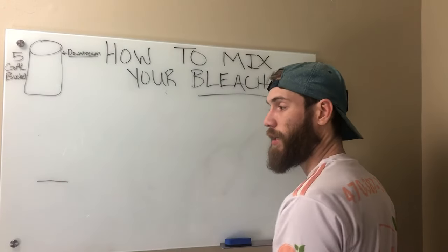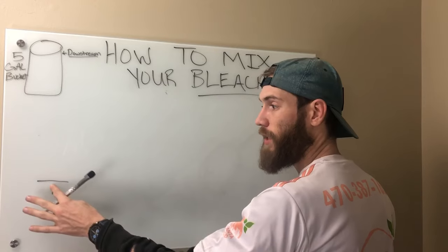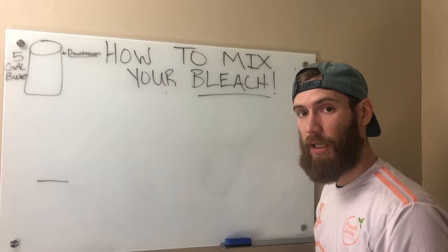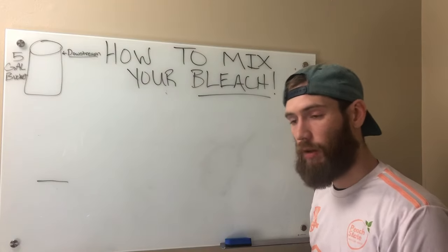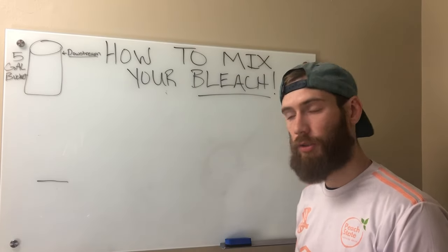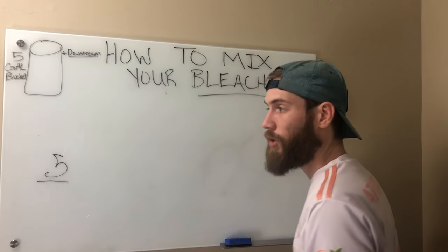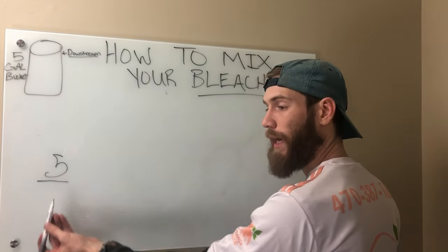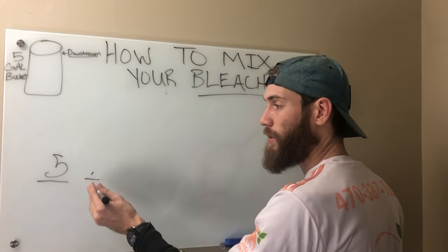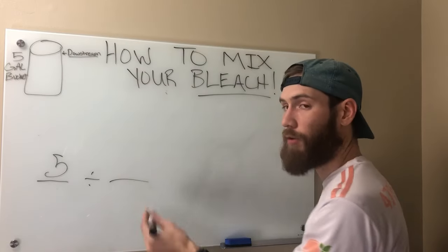The first part of this equation is going to be how much you want your strength to be. So let's say that you're cleaning an asphalt roof that's pretty nasty. You ask somebody on a Facebook group, 'How am I supposed to go about cleaning this roof?' And he says, 'I would apply a 5% strength if I were you.' So this is the strength of the actual application you're putting on that surface. The second number you're going to divide that by is going to be the strength of your bleach.